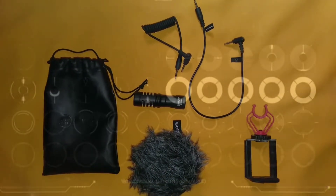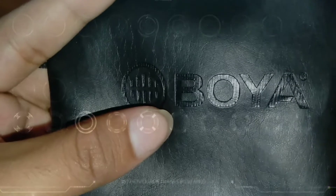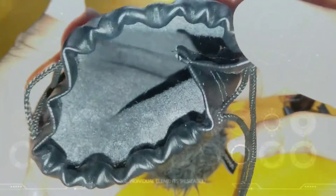So here are the contents of the BY-MM1 microphone package. First is this pouch made of leather, which is used to store the mic itself and the cords for smartphone and DSLR.